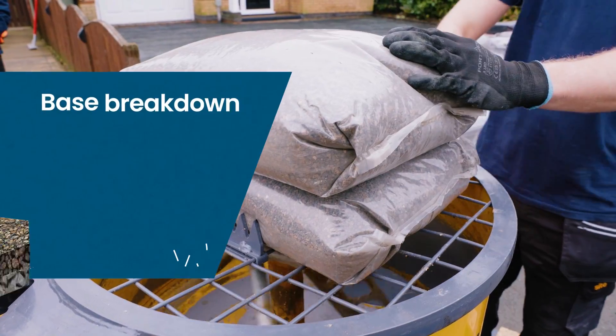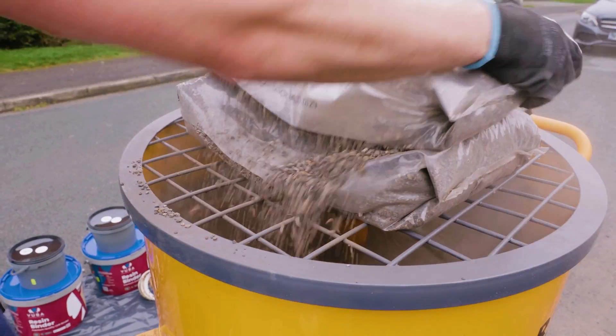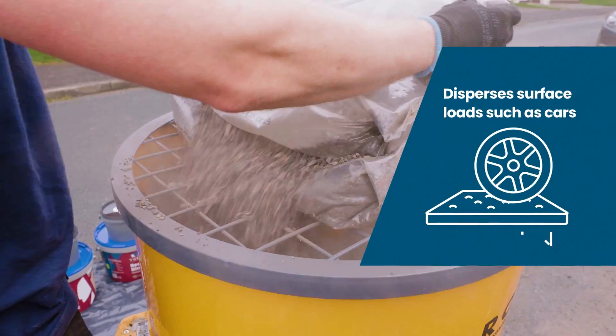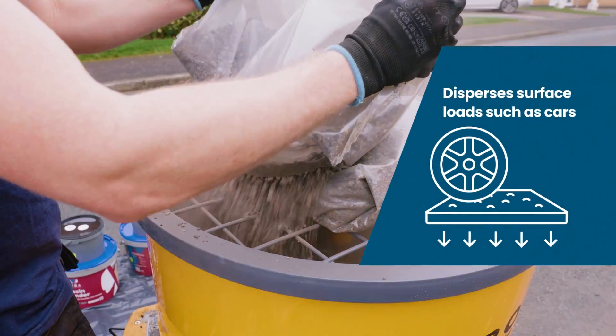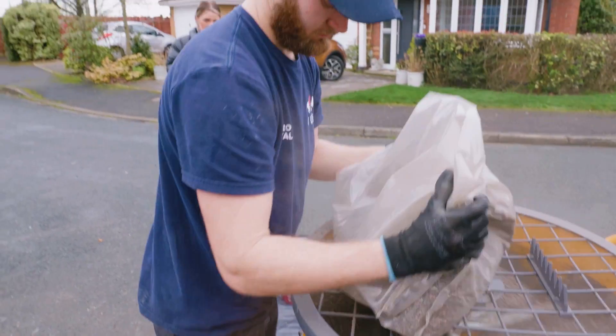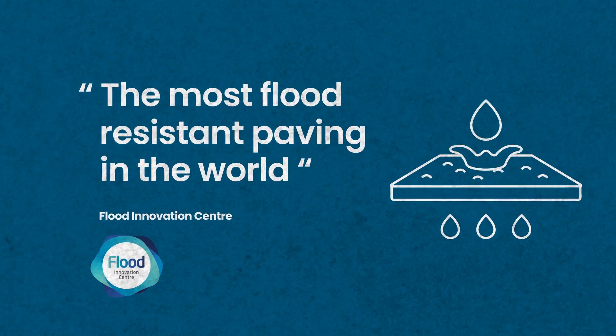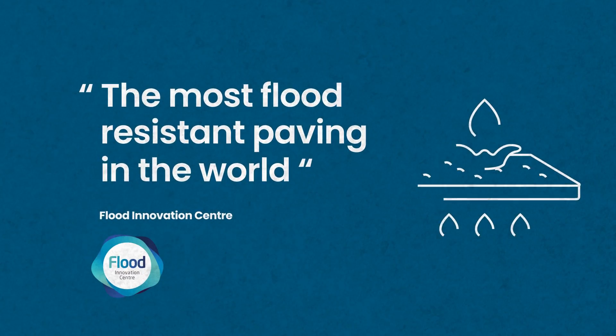The Vubamac base is made from 100% recycled railway ballast, chosen for its incredible strength. The function of this base is to disperse surface loads, such as cars, across and into the sub-base, whilst remaining completely permeable. Vubamac has been described as the most flood-resistant paving system in the world by the Flood Innovation Government Organisation.